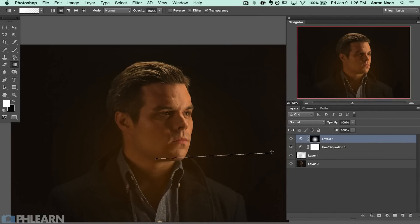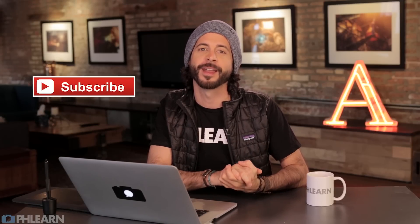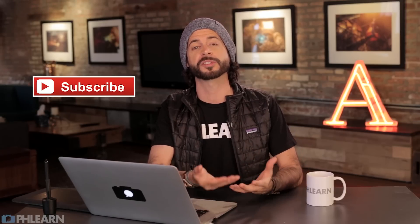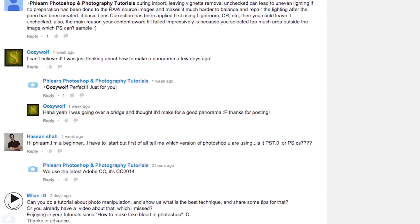Thanks for watching today's episode, guys — we changed the general overall color to give it a little bit more of a classic look. If you like what we're doing here at Phlearn and you'd love to learn more from us, just hit that subscribe button on your screen. We release free Photoshop videos every single week. And if you have an idea for a new episode or a question about today's episode, just leave it in a comment down below — we'd love to hear from you. Thanks again guys, we'll see you later!